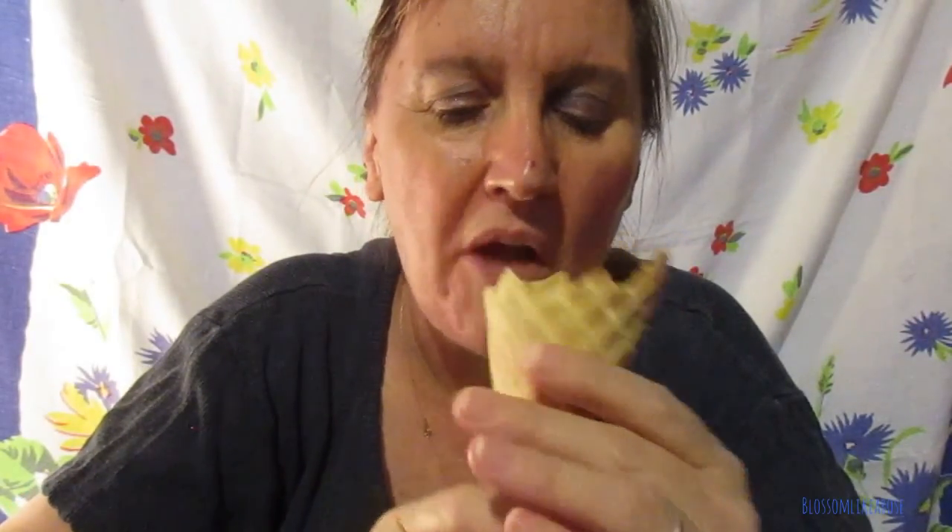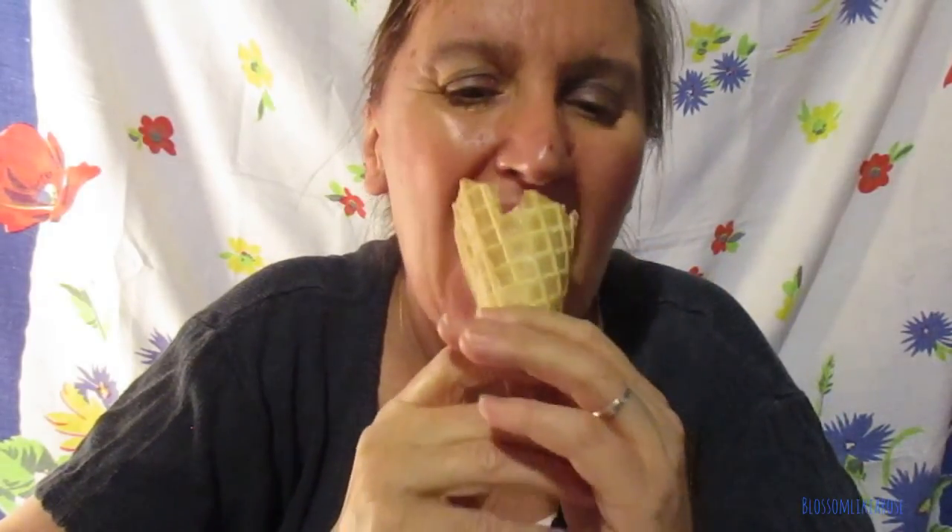Hmm, it's good. Oh, you like it crunchy? Sweet but not too sweet, huh? I'm gonna look up what Wikipedia says about an ice cream cone, because this is a WikiEDL video.